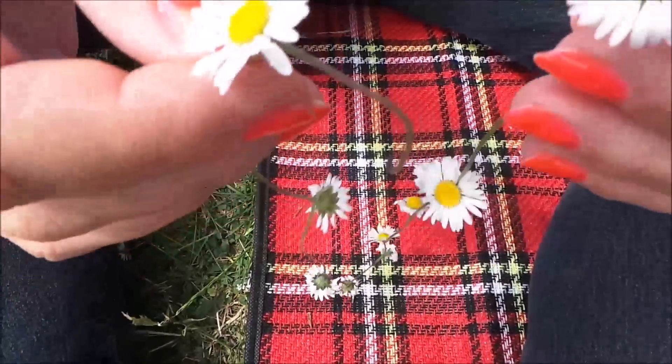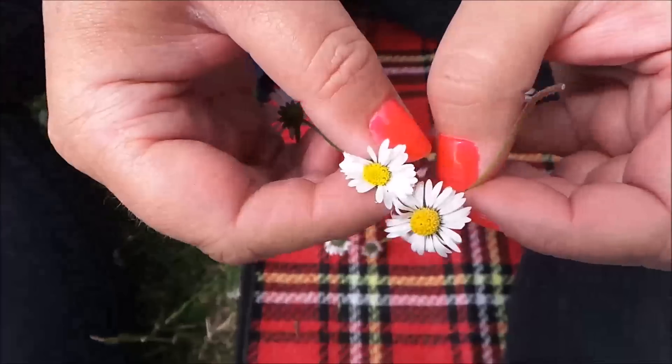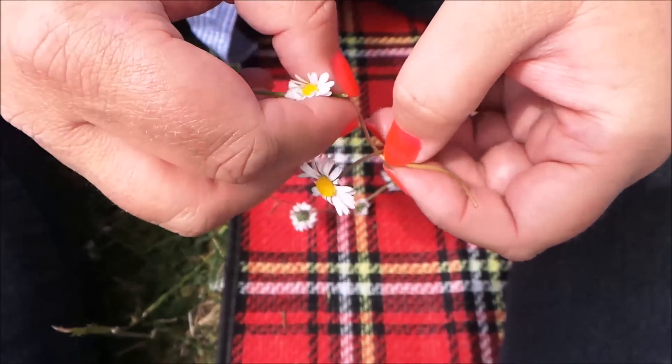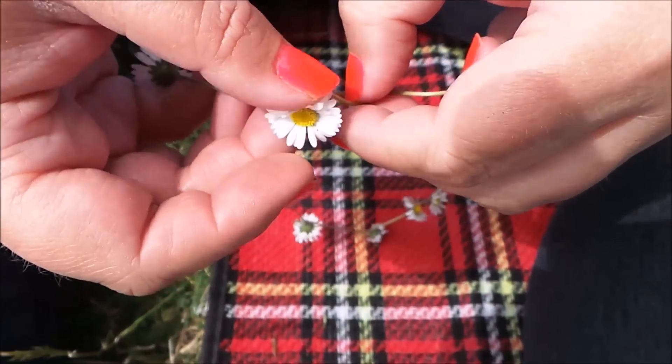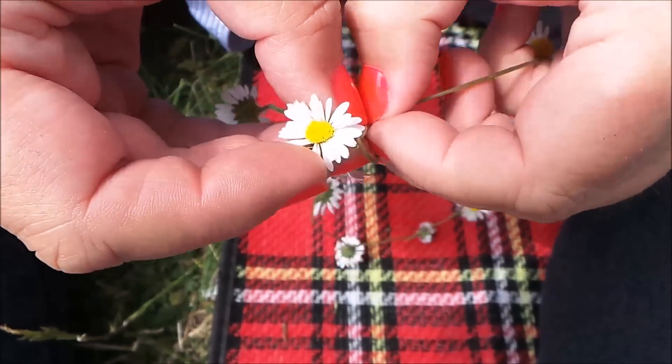I've just done the last one and I'll show you how I finish it off — making a loop around the last daisy and flipping it through and tying it up.